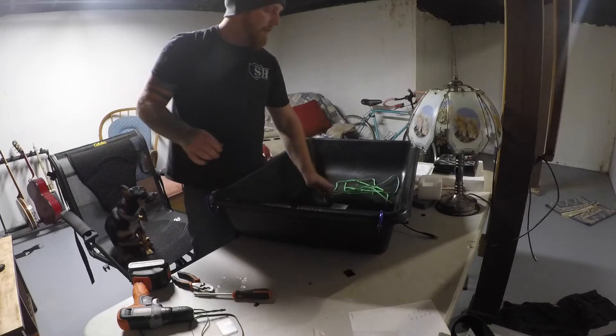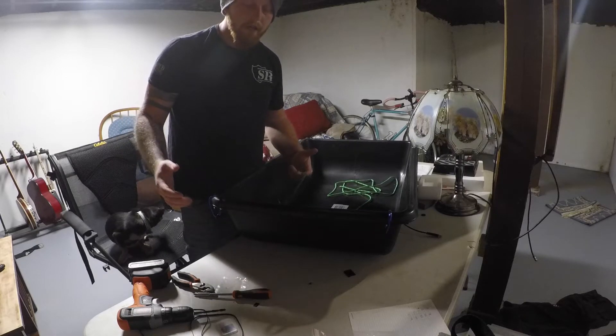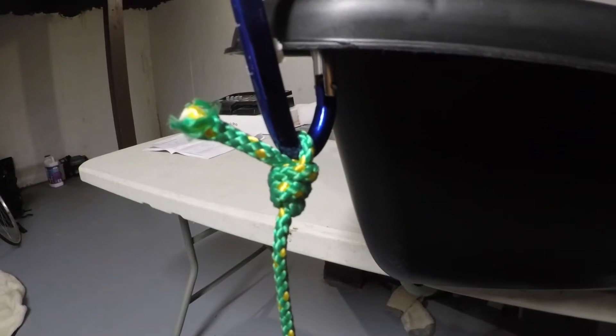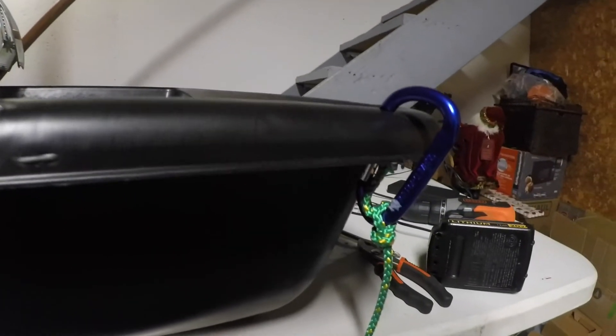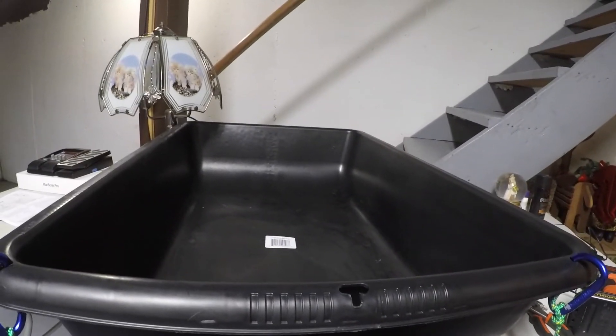Once those are on there, just go ahead and take your rope and tie it whatever your favorite knot is and your sled will be done. I just tied a knot on there and a knot on that side and I'm ready to pull my ice fishing stuff.